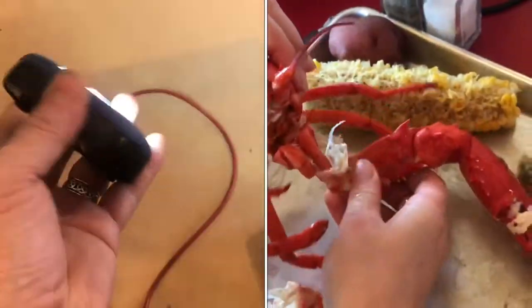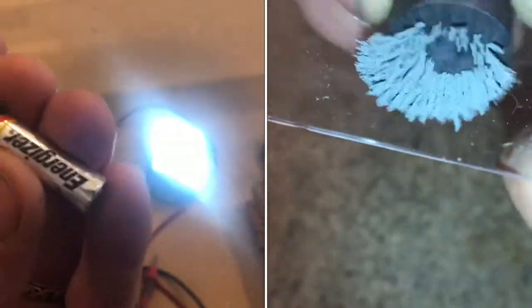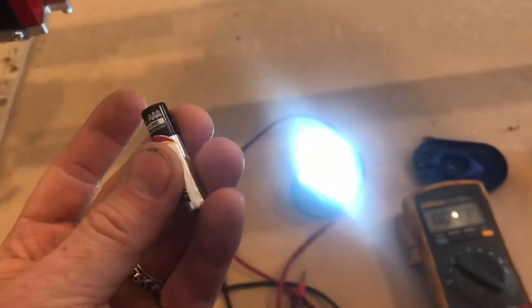Immediately you can see amazing light. It's amazing how much of an energy hog these things are. The battery at 1.3 volts will stop this entire flashlight.